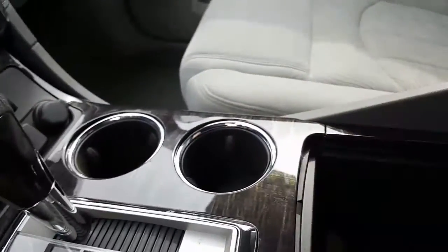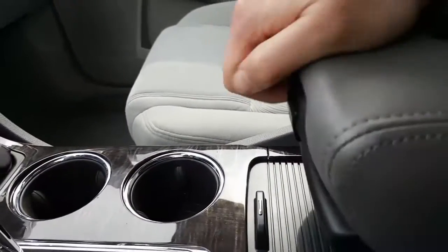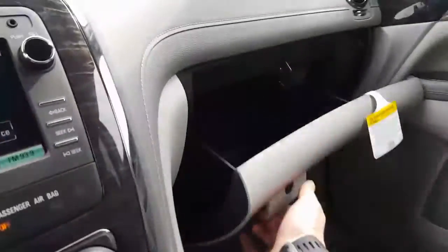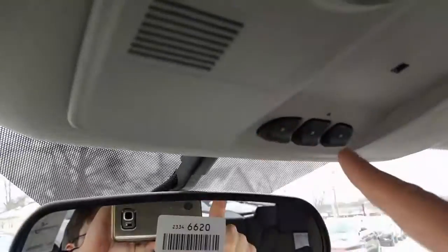Here's your power hatch right here, traction control, and windshield wipers on the back. There's your cup holders. You've got a nice deep pocket here with an auxiliary charger, and an armrest that slides up and down. Look inside there at a nice tray. Right here is your glove box. Up there you have an auto dimming rear view mirror, OnStar, and Homelink.